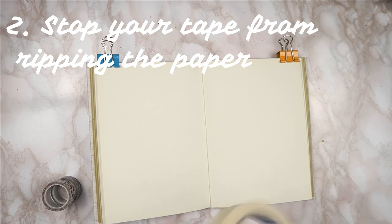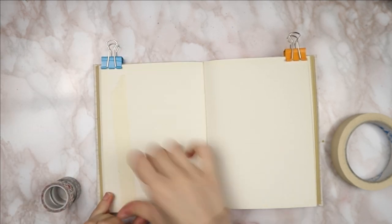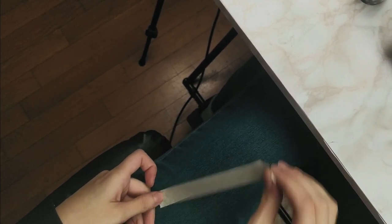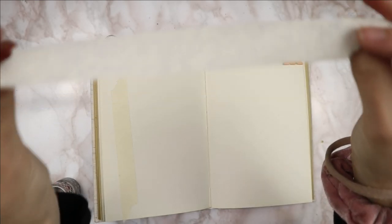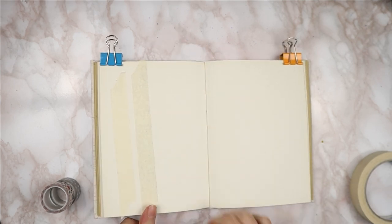My next tip — everybody keeps asking me how to stop their tape from ripping apart their paper. I'm going to show you three ways. For the first piece of tape I'm just going to stick it onto a sketchbook without any prep done to it. For the second one, as I've seen all over the internet, I'm going to tape it to my jeans a couple of times to get some fibers on the tape — but what that does is it just gets the tape all icky and yucky, especially if you have pets around the house. I don't recommend this tip. It does work but it does get a bit gross.